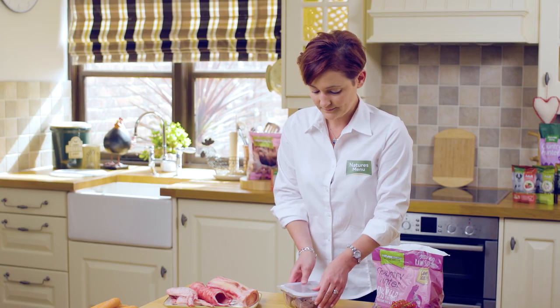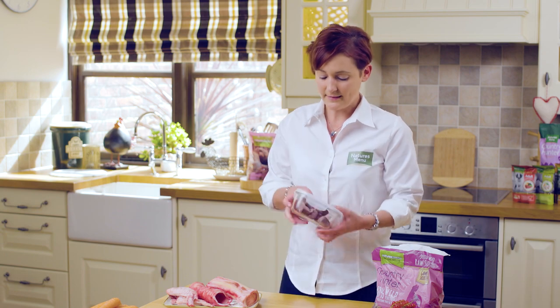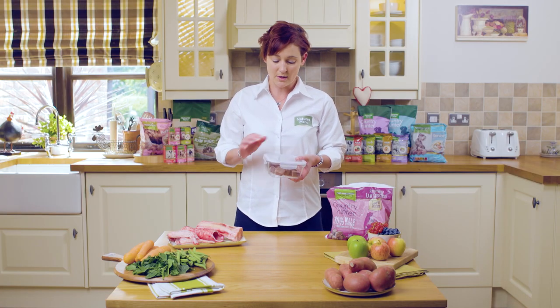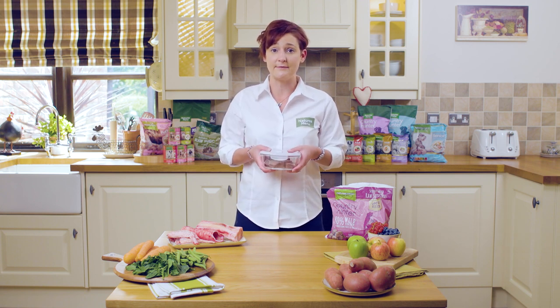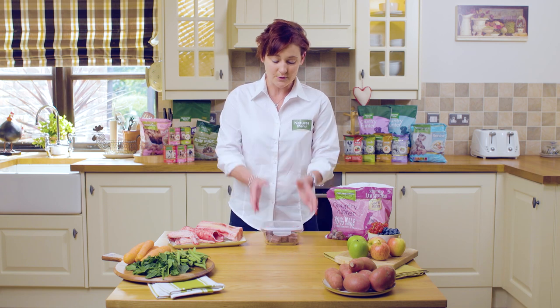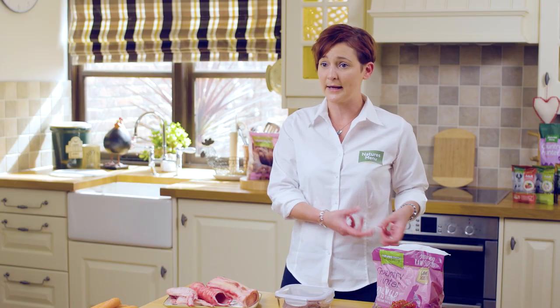Pop the lid back on and then this can go in the fridge overnight so it's all ready to feed the following morning, or you can just leave it on the side on a tabletop for a couple of hours and then it would be ready to feed. Afterwards, always go and wash your hands after handling the packet or the food.